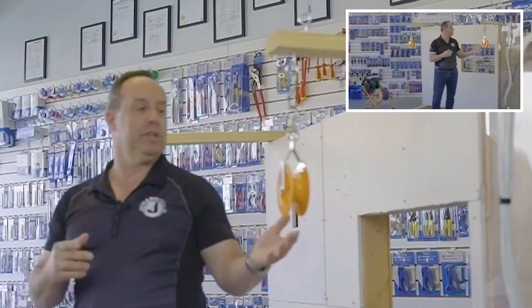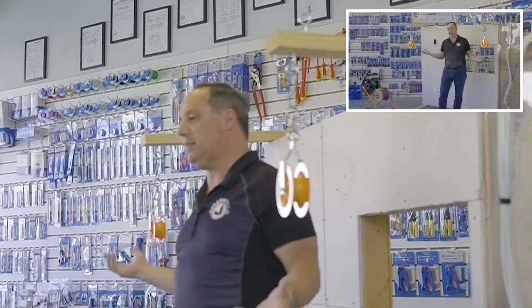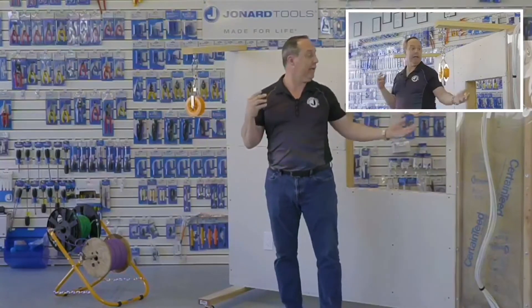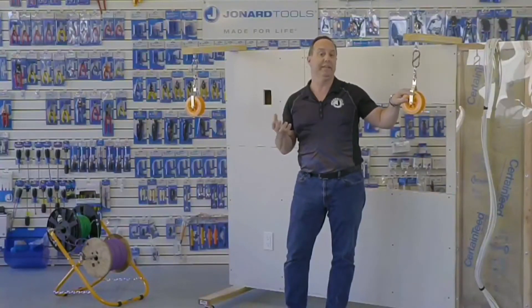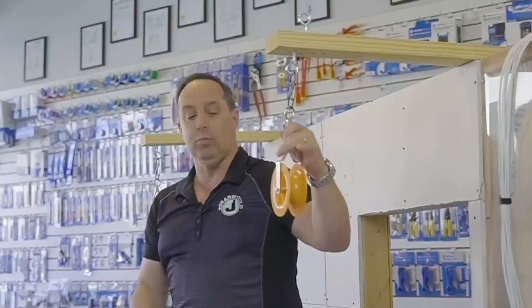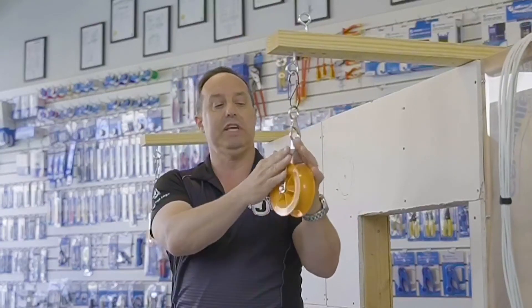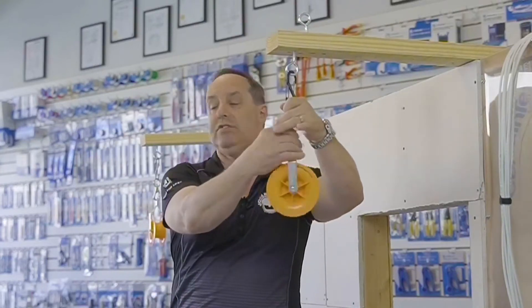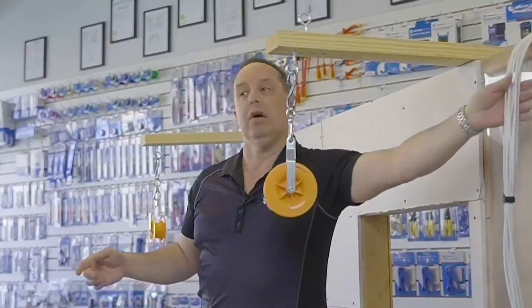So, the cable pulleys themselves — we call them low voltage cable pulleys because they're not designed to carry heavy cables. They're designed to carry lighter, smaller cables. They can carry up to 20 Cat5 or Cat6 cables. The wheel is on bearings, made of ABS plastic, has steel arms, and a steel swivel hook, to allow easy movement as you're pulling your cable along.